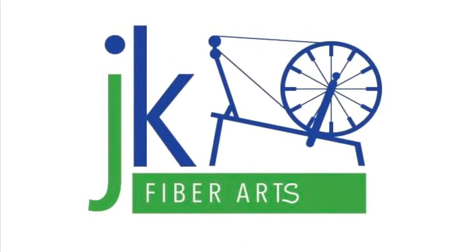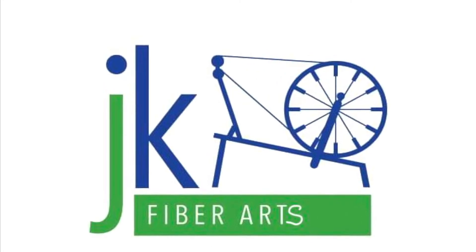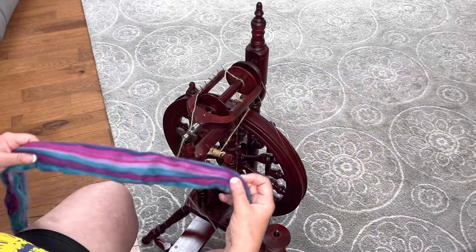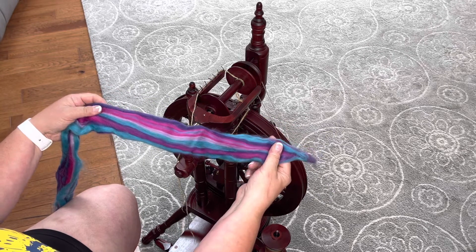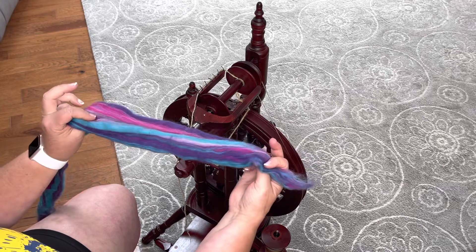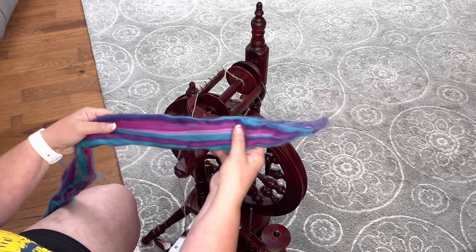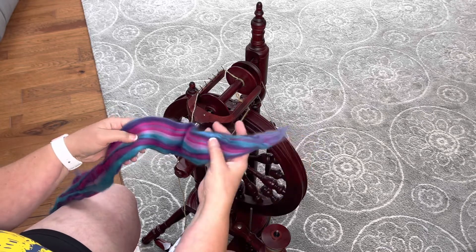Hi, this is Kirsten from JK Fiber Arts and today we are going to learn how to spin from the fold. This is combed merino top that I'm going to use to demonstrate. This particular combed top lends itself to spinning from the fold because it has the striped vertical appearance.